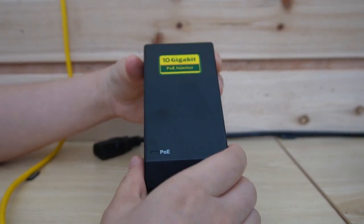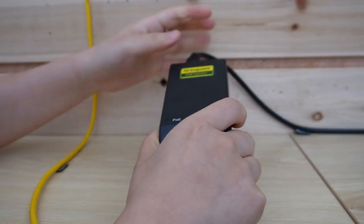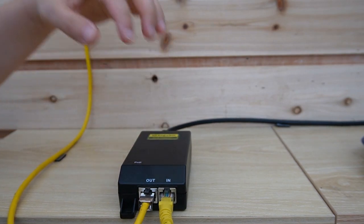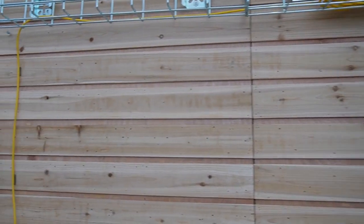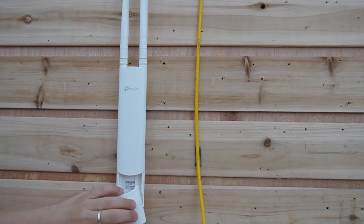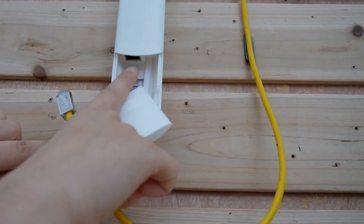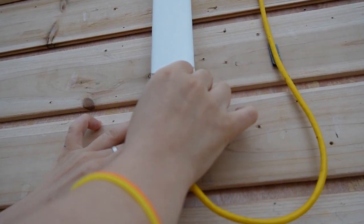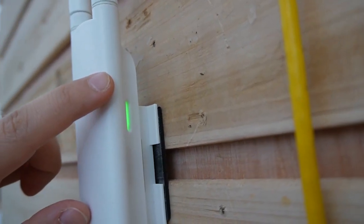And now let's power it up. This PoE injector is compact, so you can put it wherever you want. Now this little guy is going to collect the data and send the power over to the edge device using a single ethernet cable. Now this is a PoE-enabled wireless access point, and you can see here it has a PoE-enabled port. I'm going to plug it in here — and we can see the indicator lights are coming on.